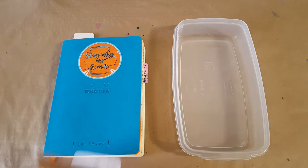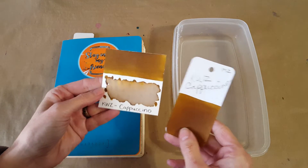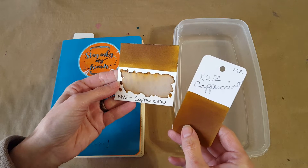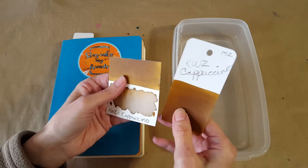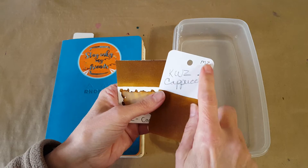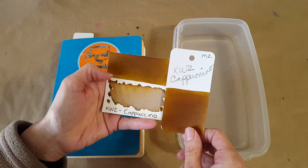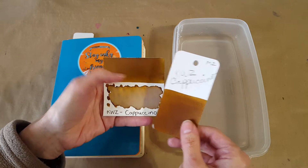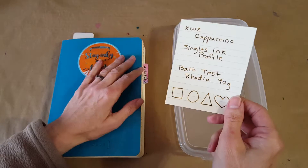Hello, welcome pen friends, welcome to another singles ink profile. We're not in the middle of any series right now, I'm just looking at some single inks. Today I wanted to do KWZ Cappuccino — this is a warm brown and it's wonderful. It was sent to me by my pen friend, here are her initials, all the way from Poland. That happens to be where these inks are made, so let's dive right in. I've been really excited to try this.